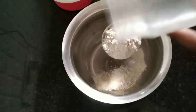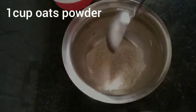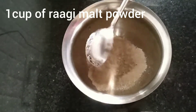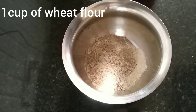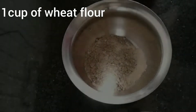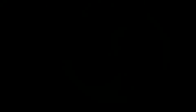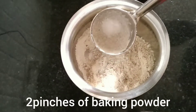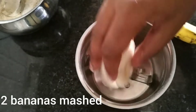Today I am going to do the oats pancake. This is a healthy breakfast recipe. First, 1 tablespoon of oats powder and 1 tablespoon of ragi malt powder. And next, 1 tablespoon of wheat flour and 2-3 pinches of baking powder.